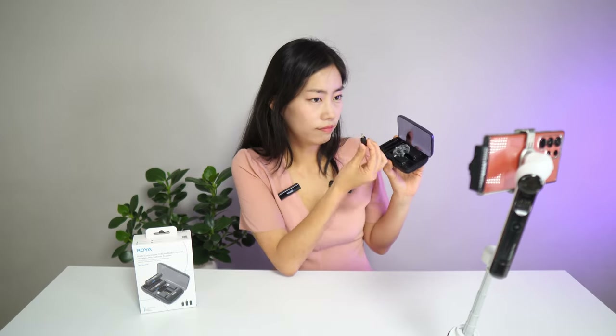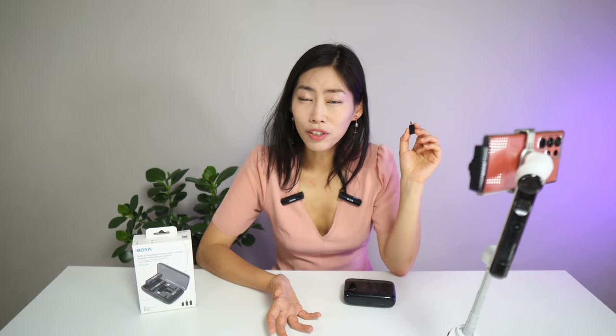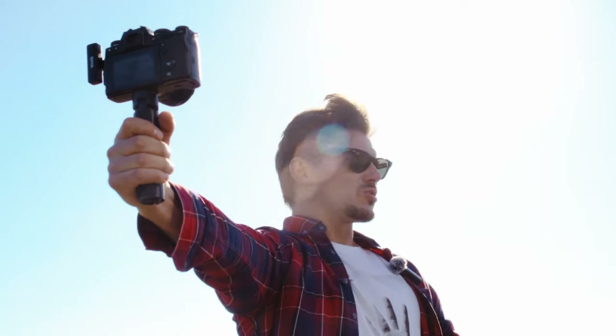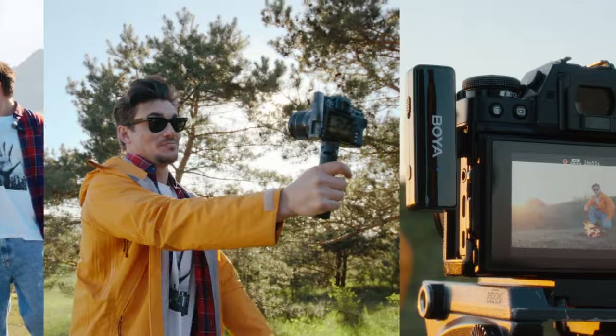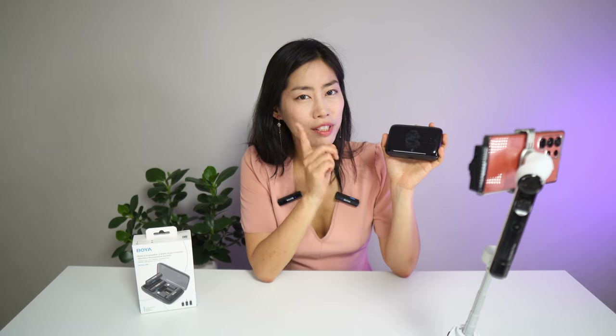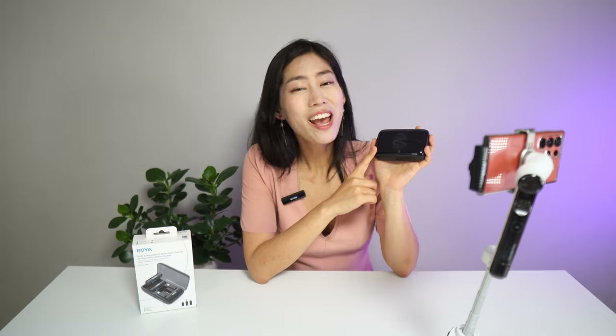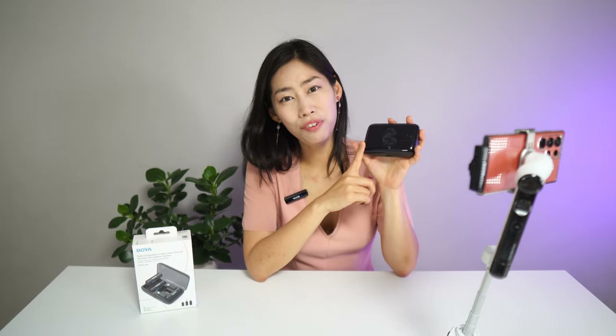One thing to note about the camera adapter: it didn't quite work with my older Sony Alpha 6400 because the TRS slot is a little loose after five or six years of use. But there was no problem with the latest Sony full-frame camera. If you want a very simple microphone solution for all your devices, do check Boya Link out — I'll be back with more interesting gadget reviews.